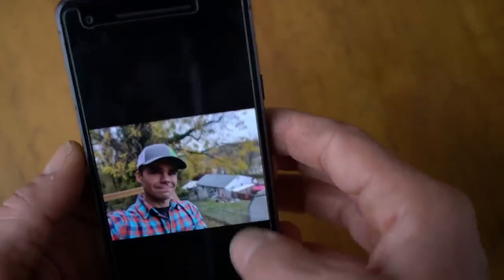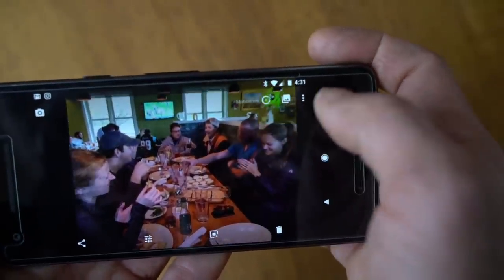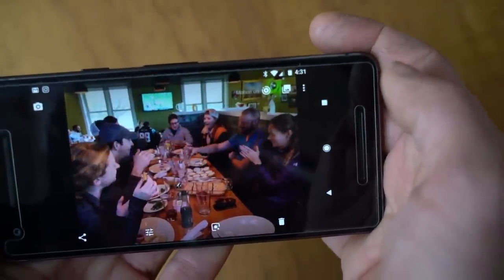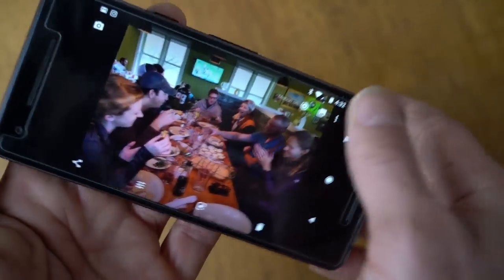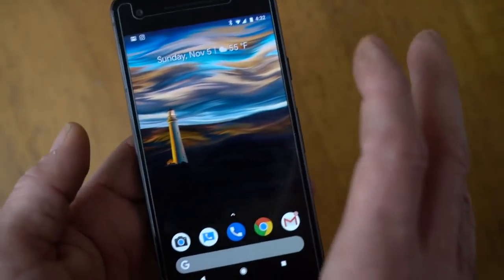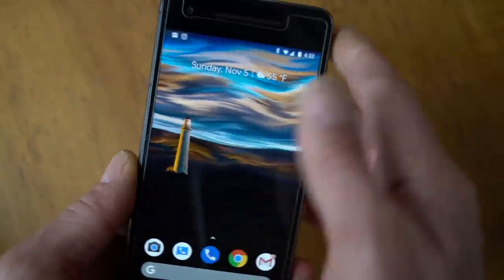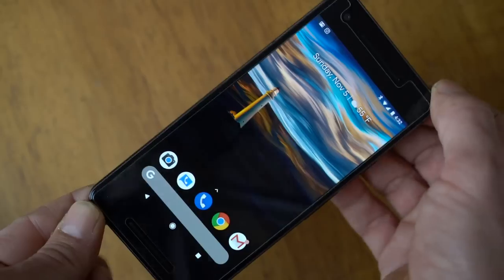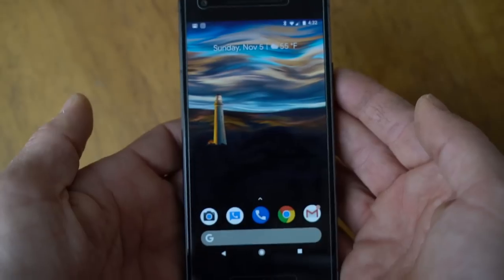The camera also has a new motion feature, similar to iPhone Live Photos, so you can turn motion on for your shots. It adds a couple-second video clip to your camera stills, giving you a little bit of clip motion alongside the still image. You can turn that feature off if you like. Google also offers unlimited photo storage in their cloud, so you'll never have to worry about running out of space on your Pixel 2 if you take a lot of photos and videos.